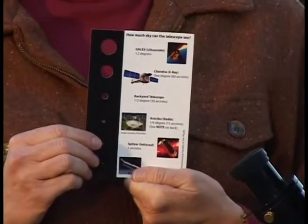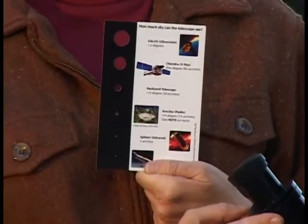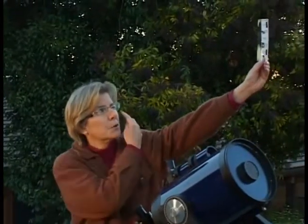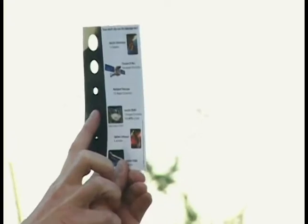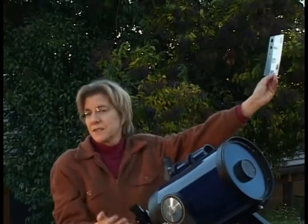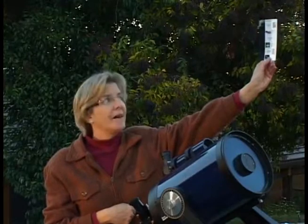Let me show you another very handy card. The Field of View card allows your visitor to see how much of the sky your telescope is looking at — how much of the sky they're seeing in the eyepiece. Hold this card at arm's length, close one eye, and look through this hole that says Backyard Telescope. That's how much of the sky you can see in many telescopes at 70 to 100 power — about half a degree.